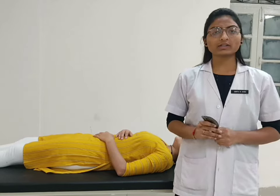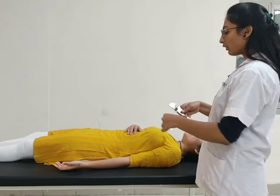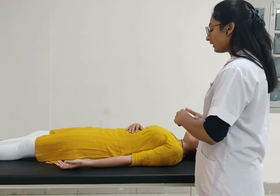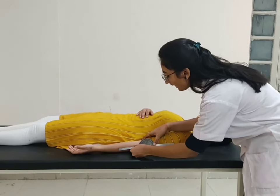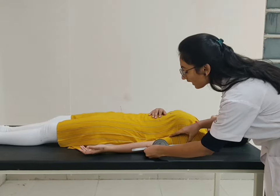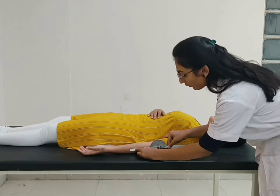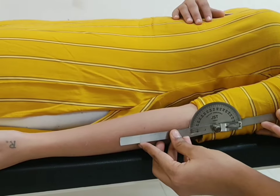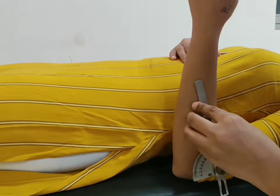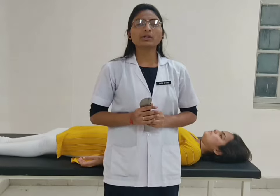For elbow flexion, patient position supine with arm facing towards the ceiling. Place the fulcrum over the lateral epicondyle of the humerus. Stable arm parallel to the mid-line of the lateral aspect of the arm and moveable arm parallel to the mid-line of the lateral aspect of the forearm. Ask the patient to bend your elbow. Normal range of motion for elbow flexion is 145 degrees.